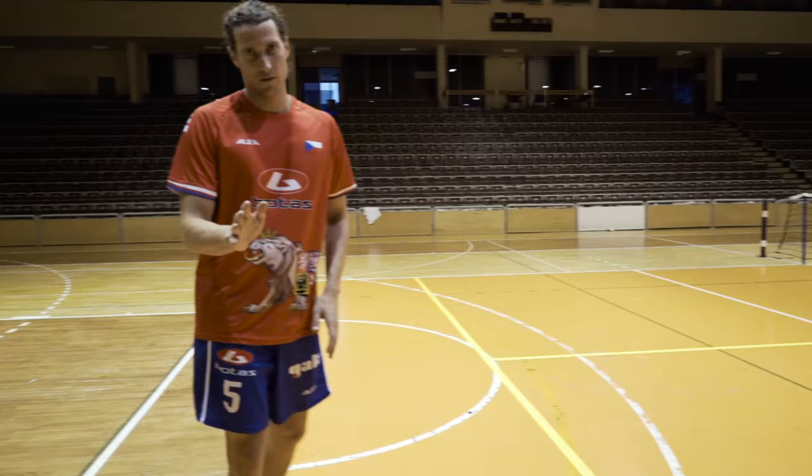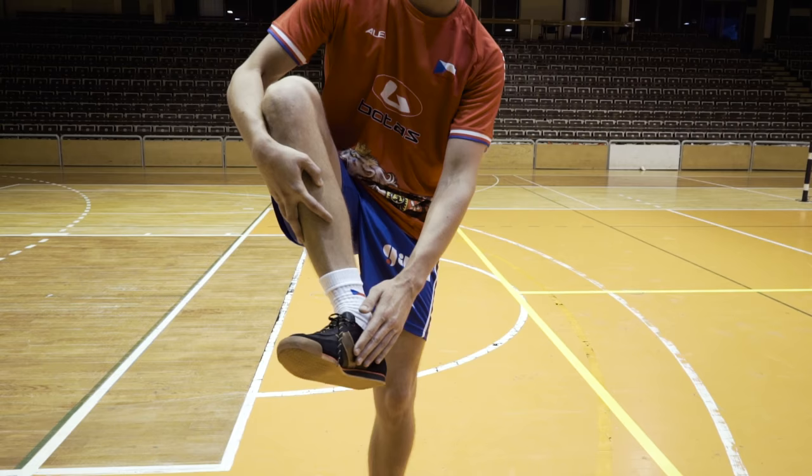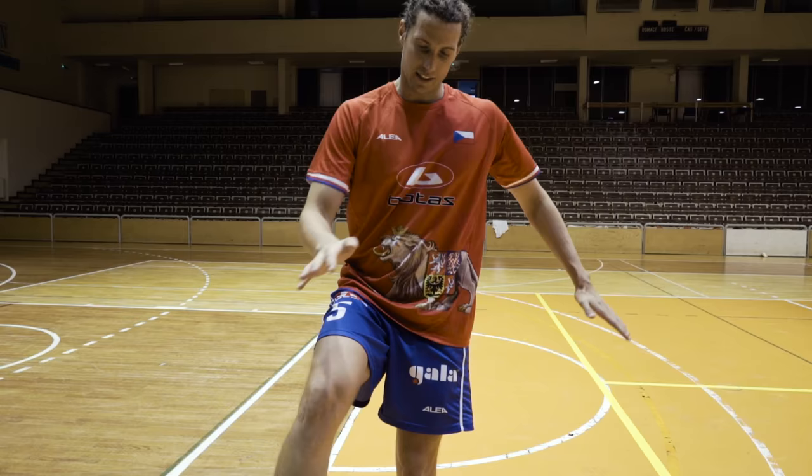During the serving, this part of the shoe — or this part of the foot — it's like this and smash, smash.